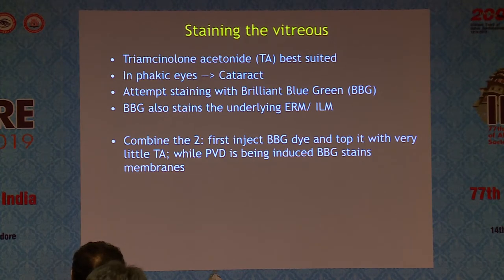The advantage of using BBG is that while you're doing PVD induction, it continues to stain your ERM and ILM, which you are targeting finally. So you're not wasting much more time — as you do your PVD, you get a stained membrane at the end of PVD.